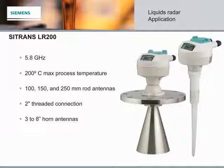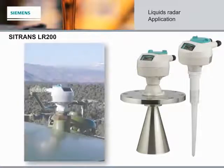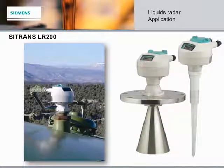Next up is the Citrans LR200, a two-wire, 6 GHz pulse radar level transmitter for continuous monitoring of liquids and slurries in process vessels, including both high temperature and pressure, and up to a range of 20 meters. Key applications for the LR200 include liquid process vessels with agitators and/or turbulence, vaporous liquids, high temperatures, anaerobic digesters, asphalt, and other sticky products that can build up on the antennae.